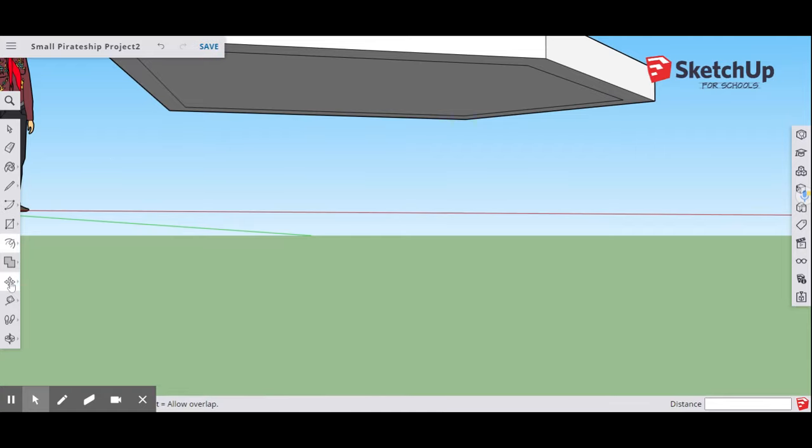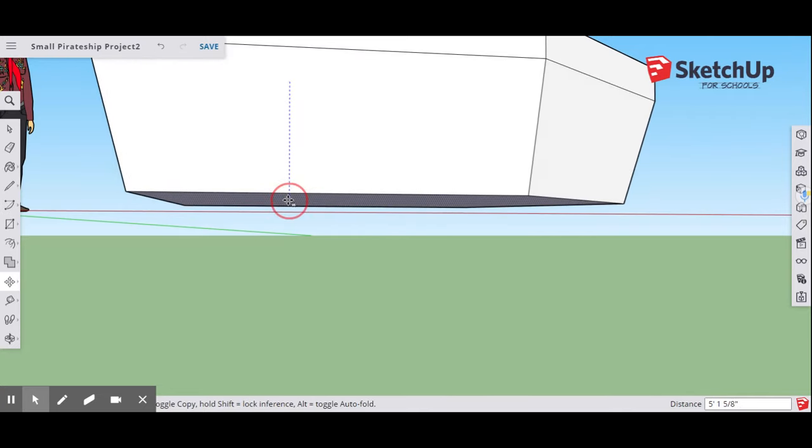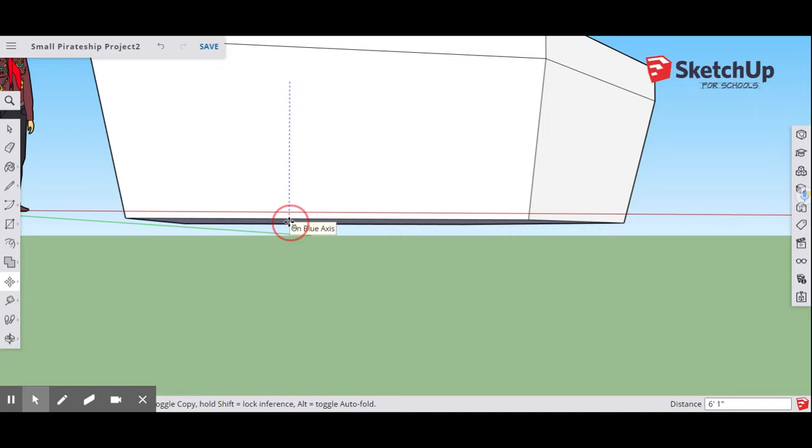The next part is a little confusing, so listen carefully. Select the Move tool. In the center of the offset where it says On Face, click your left mouse button, hold it down, hit the Control key, then the Alt key — this lets you pull the pirate ship shape down. Pull that down to six feet, as close as you can. Six feet and one quarter inch is fine.